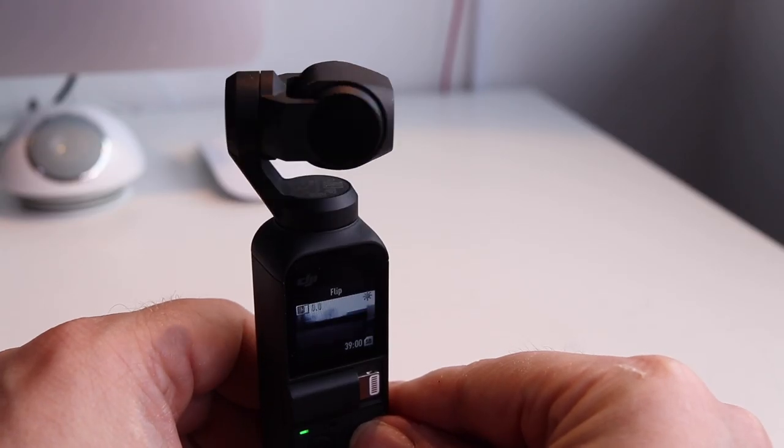The camera I'll be using today is the Osmo Pocket and I've put it into follow mode so if I move around it will follow me. So in that way it's a double test — you will get an unboxing of the electric unicycle as well as a test of how good the Osmo Pocket is at following the action. Let's unbox!